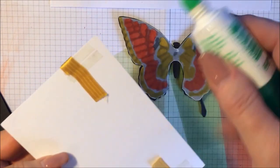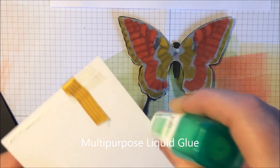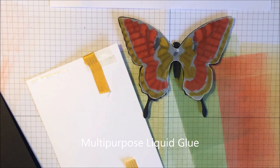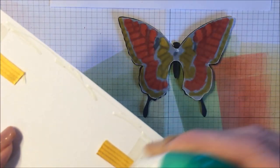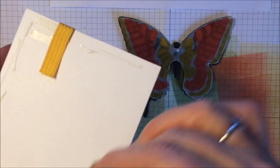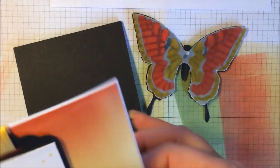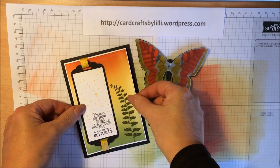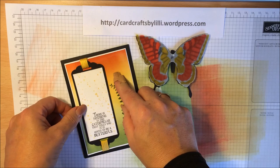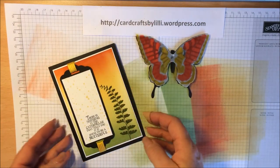So what I have to do now — you can either put this on with dimensionals if you wanted — or I'm just going to use the Tombow glue. I'll get one that's hopefully a bit fuller than that as it's not really giving me anything. And a little squidge in the middle just for good luck. I have my card base ready. I love, love, love the colors of that against the black — isn't it just gorgeous?